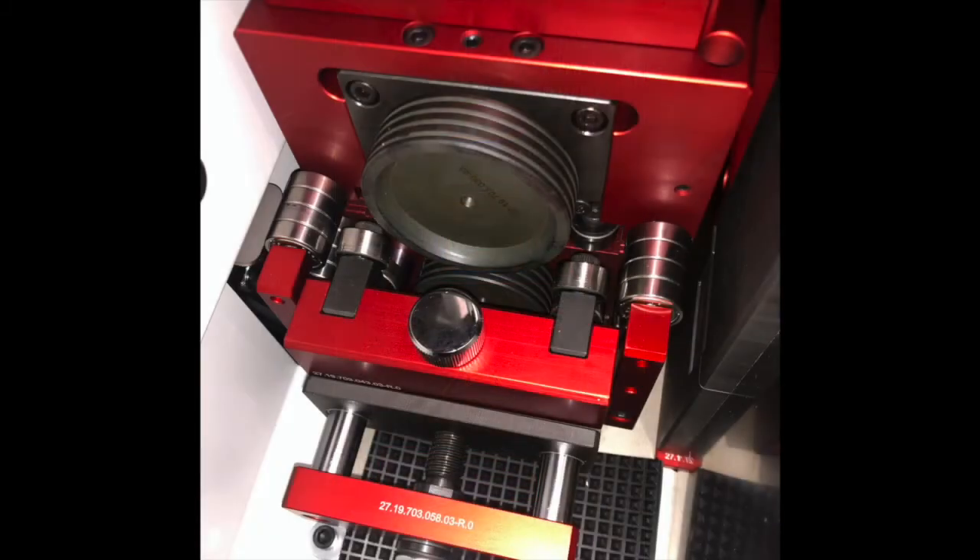The guide wheels have been replaced with guide bearings. This will benefit the maintainability of the machine because of the lower cost and ease of replacing.